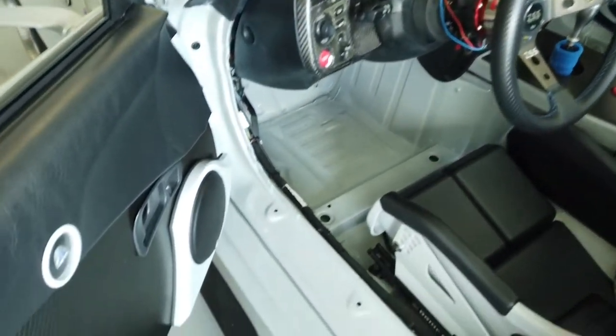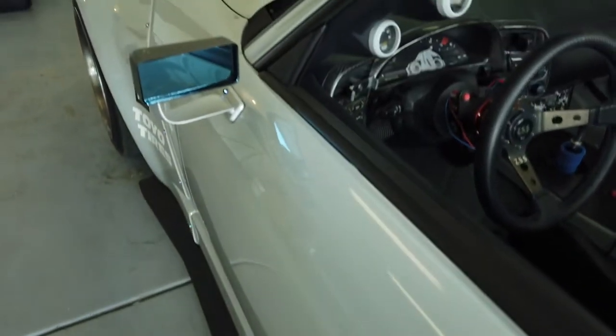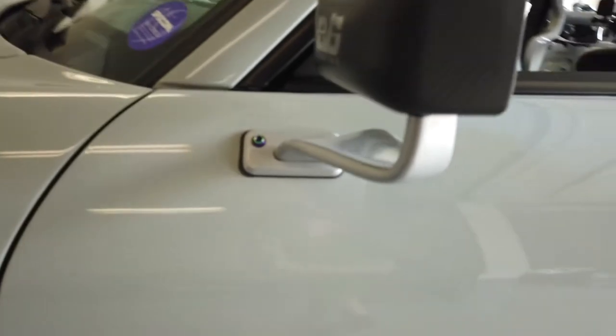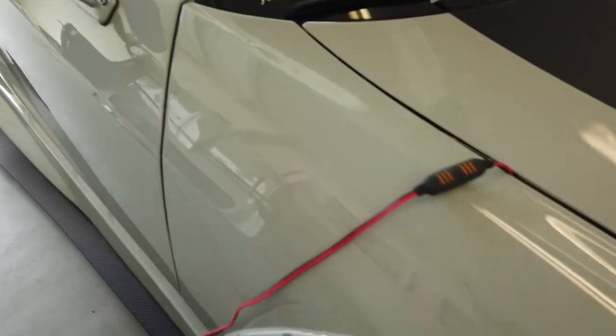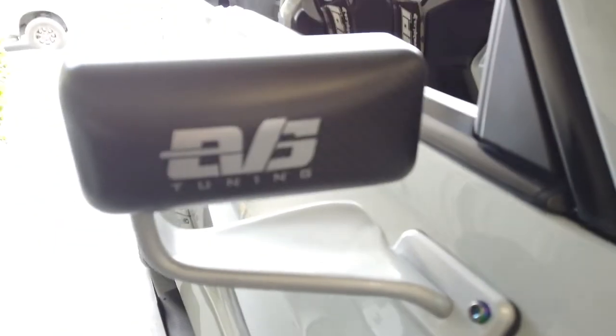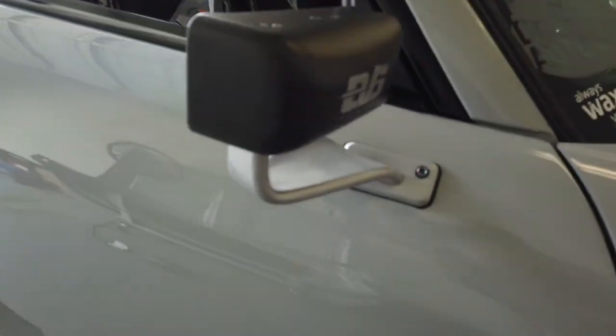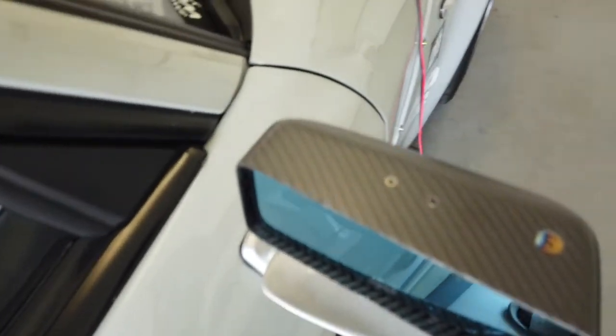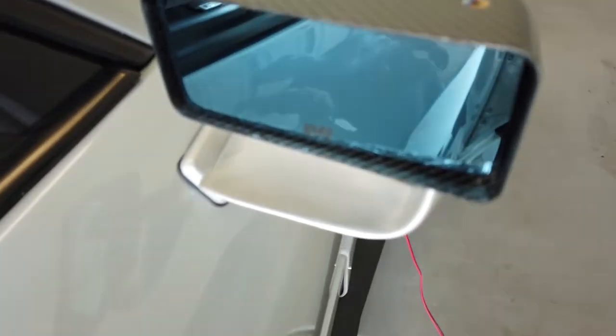Not to forget, I went ahead and reinstalled all the door cards and the speakers. I couldn't be more happier — these new mirrors are absolutely stunning. Thank you, EVS Motorsports and EVS Tuning.